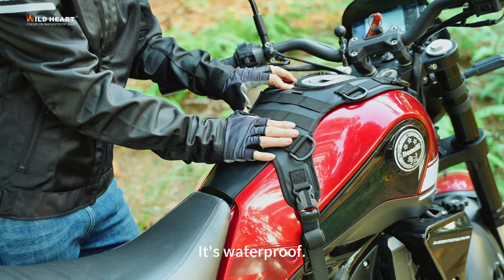On top of this gas tank is designed with 40 clasps. It's possible to install our bar packs. This is a 1-liter, and then you can install our 8-liter bar package.